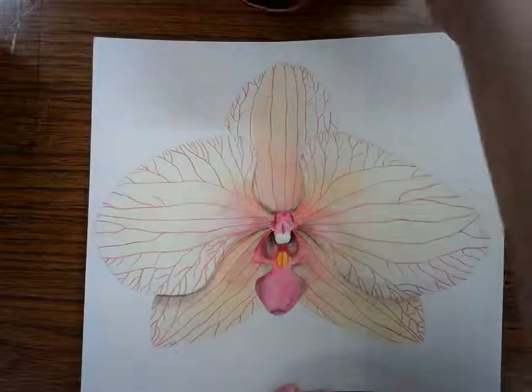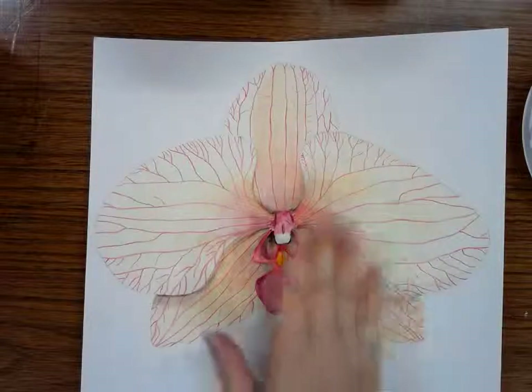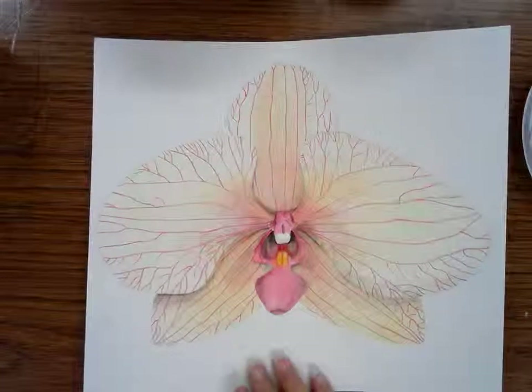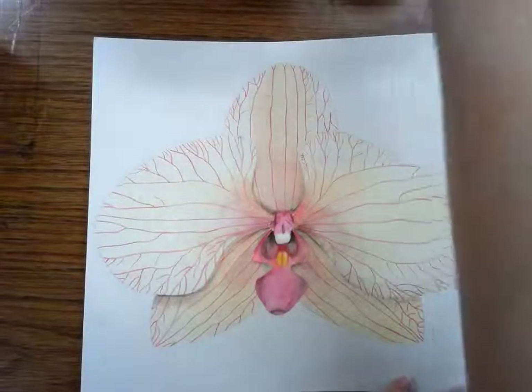We are going to start by painting a solid color. I'm going to choose purple for my background because with the yellow look of the petal, purple will make it really stand out — purple is the complementary of yellow. It's the opposite of yellow. So choose a color that you think makes sense for your flower.